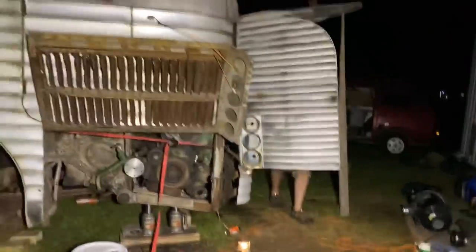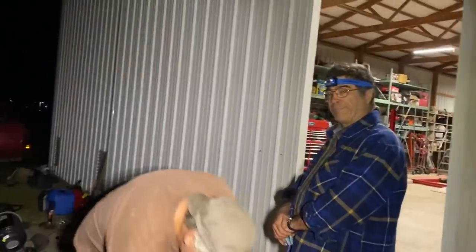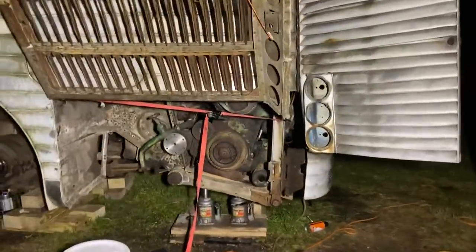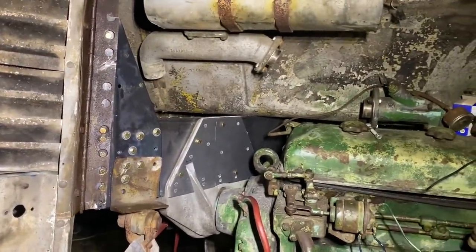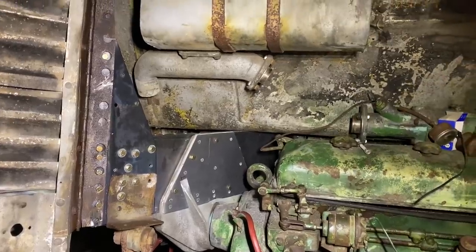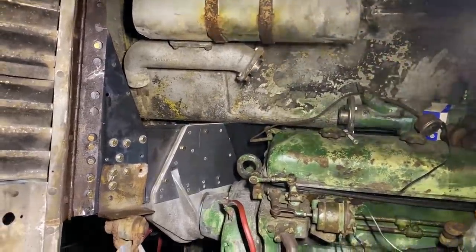Jacob was here for several hours tonight again helping, and then Chris stopped by again to help. He actually bought his camper van so he's going to be staying the night out here and helping in the morning. The engine is basically in — it's mounted, it's looking good. We just got to continue putting new bolts in, washers, getting everything ready to go. It's already more secure than it had been previously.